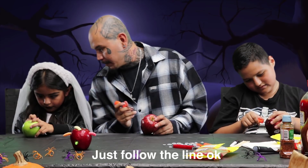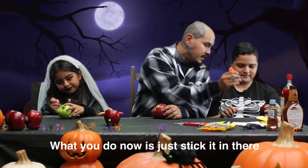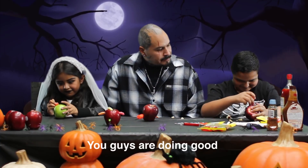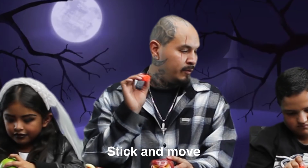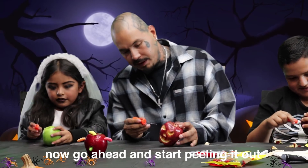Just follow the line, okay? Take your time. What you do now is just stick it in there on the side and just kind of like pull it out. Slowly. You guys are doing good. You're doing very good. Just stick it in — stick and move. Now that you traced it, go ahead and start peeling it out like this. Kind of like wedge it and move it out.